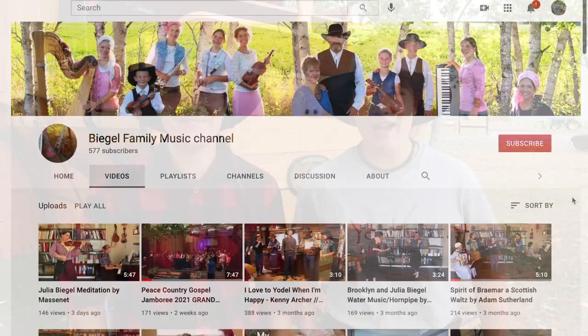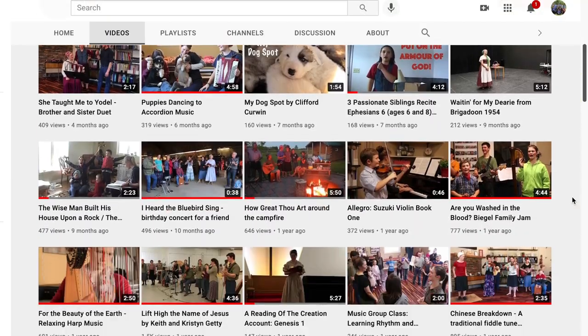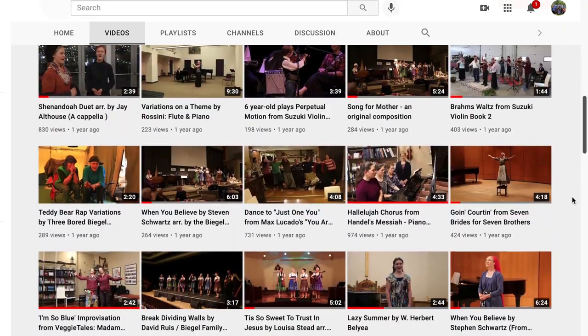Hey everybody! Did you know that we have another YouTube channel? It's called the Bigel Family Music Channel. It's where we post a whole variety of folk music, classical music, country music, and a whole variety of worship music. We need to make it up to a thousand subscribers but we need your help. You can head on over there and subscribe to our channel and don't forget to click the bell button. The link is in the description box below. Thanks a bunch!